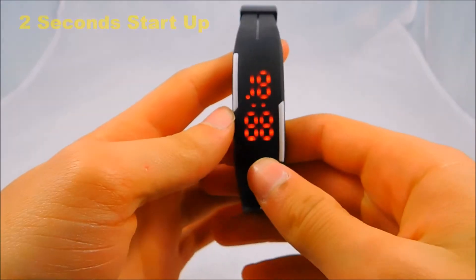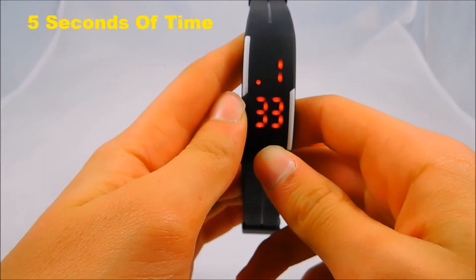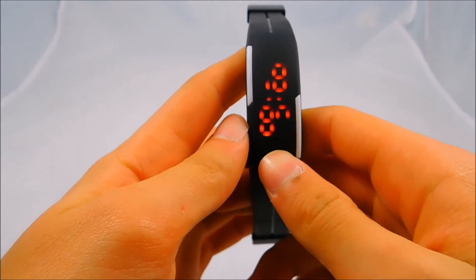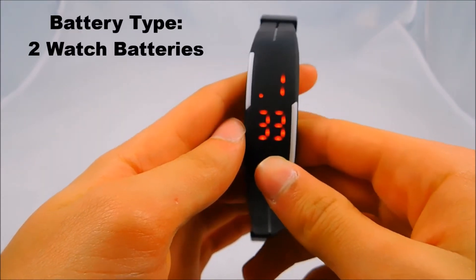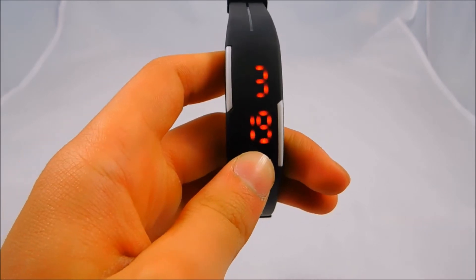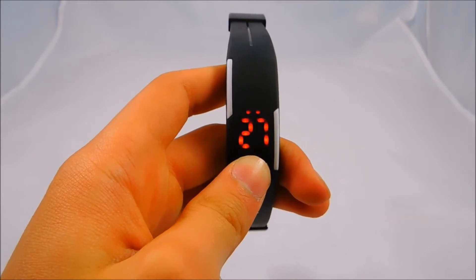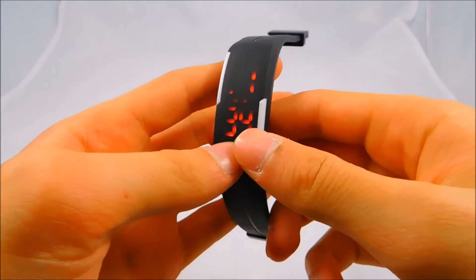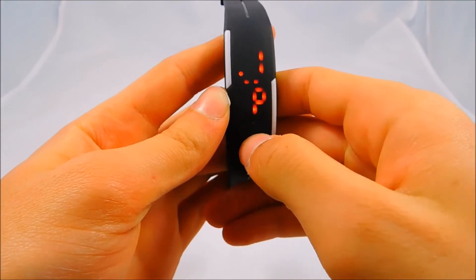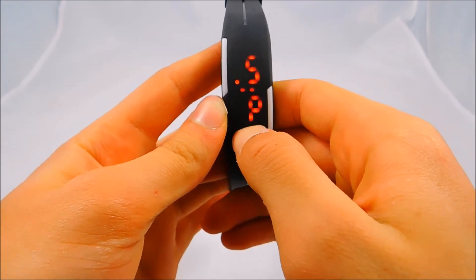One thing that's a little annoying is it takes 2 seconds for the startup animation to show, then the time comes up for 5 seconds, then takes 1 second to power off. So it goes to sleep pretty quickly to save the battery, which works really well. One of the cool things about this watch is that it doesn't just show the time — it also shows the date, March 19th, and the seconds as well. One of the most confusing things is trying to change the time and date. You have to long press and then click to change what time you want.